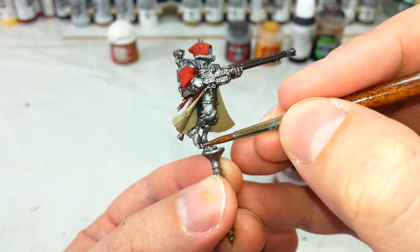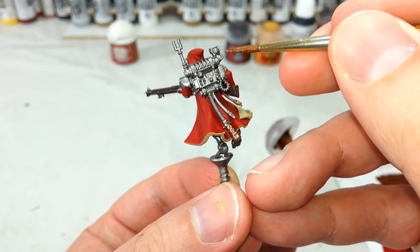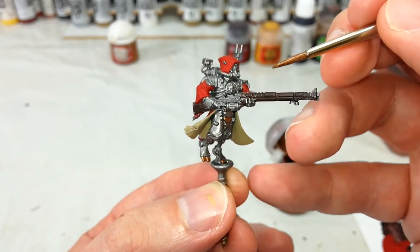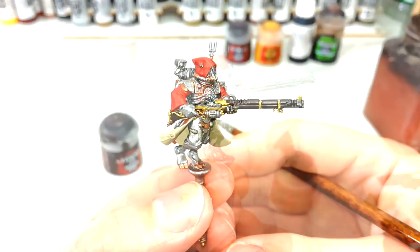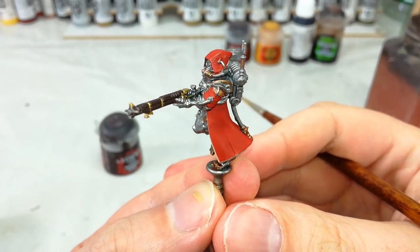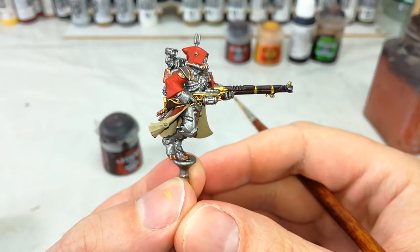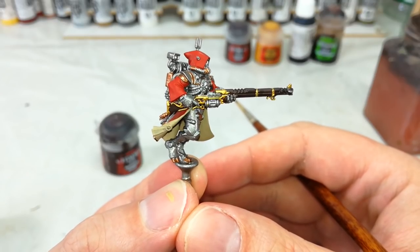Otherwise, I'm just going to pick some spots and make them brass — anywhere I think is going to look good to break up some of that silver. Then I'll go straight to Retributor Armour and fill in the gold details on his gun. With those two colours applied you can see how much it adds to the model, just breaking up some of that silver and giving us a little more to look at. The difference in tone between the gun and his armour looks pretty cool too. As a quick note, there's a good chance you'll splurge over some of the wood areas — in which case just bust out your Rhinox Hide again and touch them up.